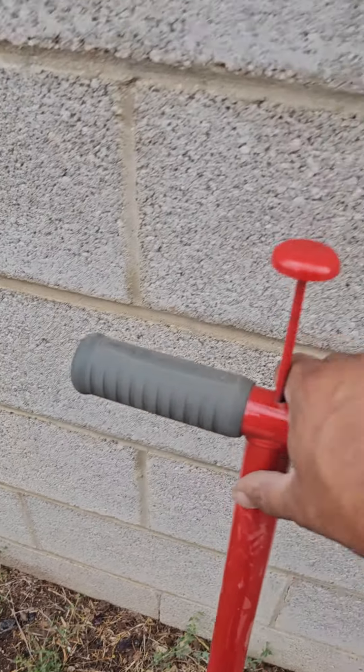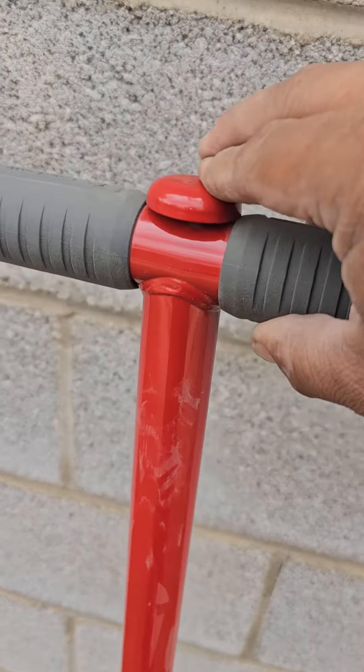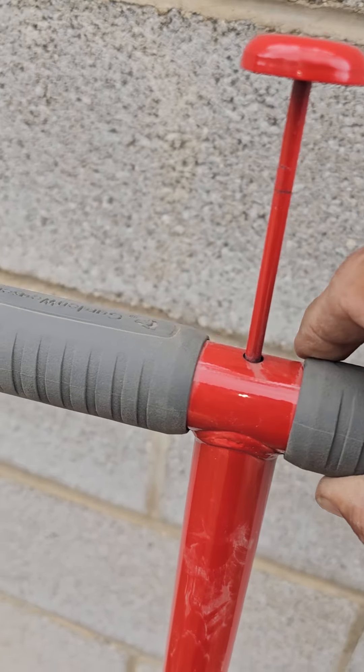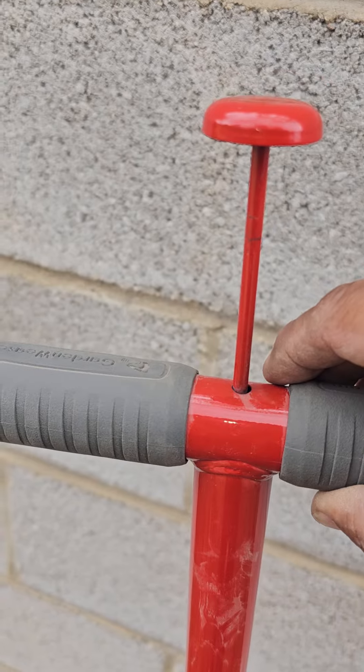I couldn't find any videos on it, so I am just going to demonstrate. I believe it needs to be done like this — there was a little clip that was holding this all the way down, so you're going to want to remove that little clip, and this will come up like that. That's where they get 'pop goes the weasel,' I guess.